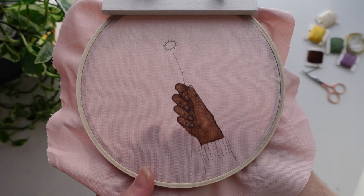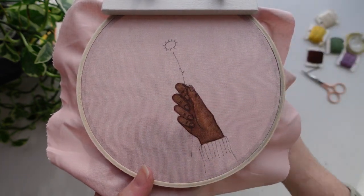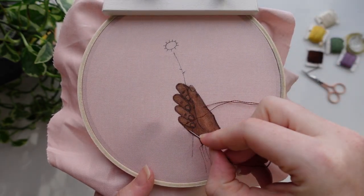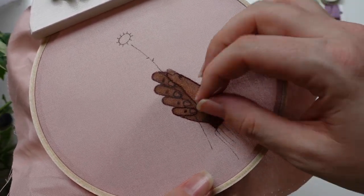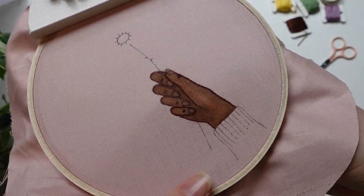Now it is time to stitch the outline of the hand. I'm going to be using a single strand of a matching brown color thread. I'm using split stitch because I wanted a really nice smooth line, and the single strand just makes it delicate and detailed. Don't worry about stitching the nails — we're going to do them next.